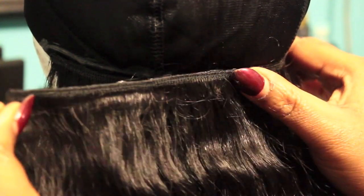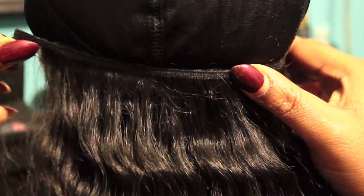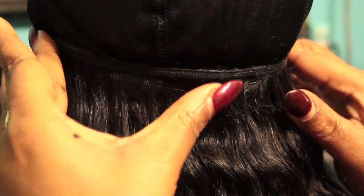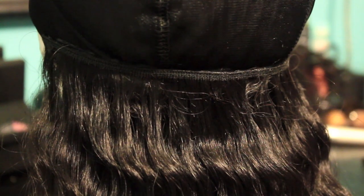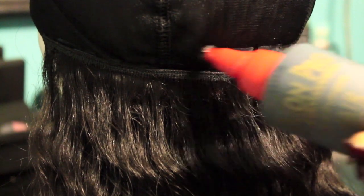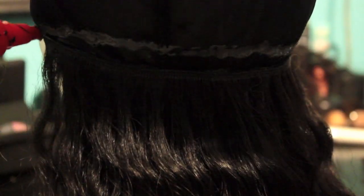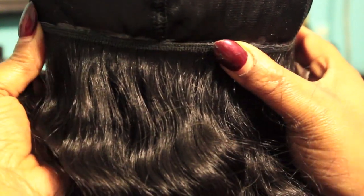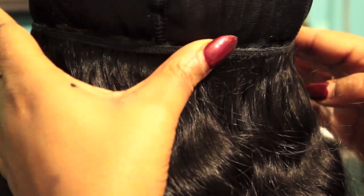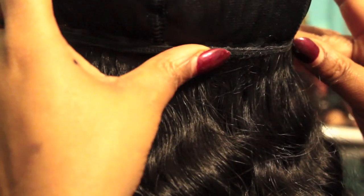I'm applying the hair glue onto the actual cap as well as the tracks, keeping the tracks pretty close as we get to the ends of the hair so that when you pull the hair back you can't see any gaps. In the middle I'm allowing about a quarter to half an inch space between each track — they're not stacked on top of each other. I want a full look but it's really not necessary to stack them close together in the middle of the spandex cap.